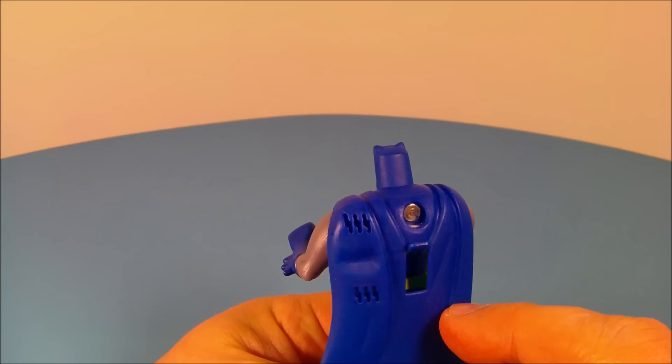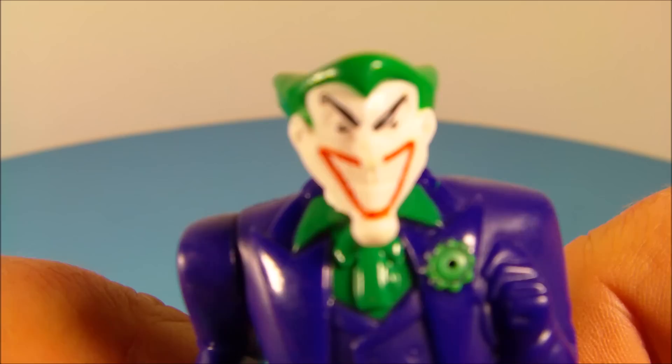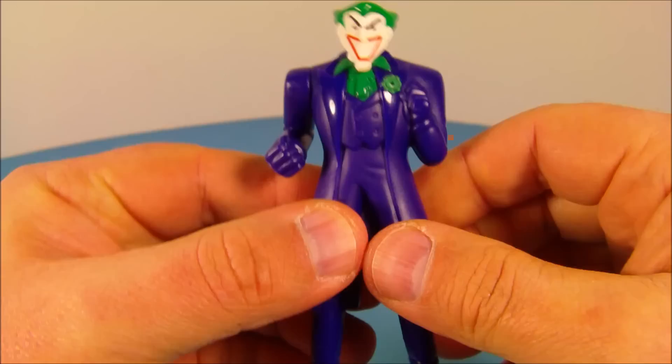Number two is the Joker, Batman's arch enemy. Look at that face — he's so mean and scary looking. He's got two points of articulation: you can spin his arm all the way around and wiggle his head back and forth. He stands about four inches tall, about the same height as Batman.